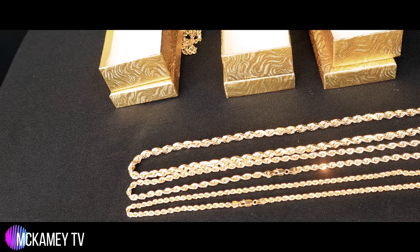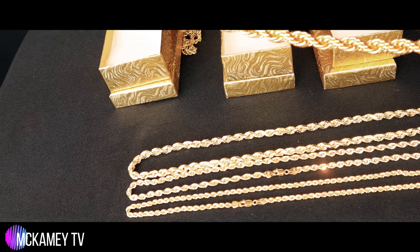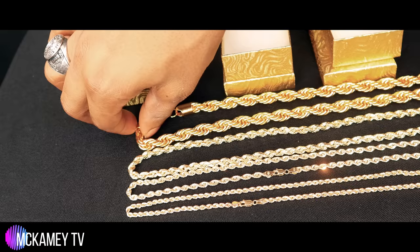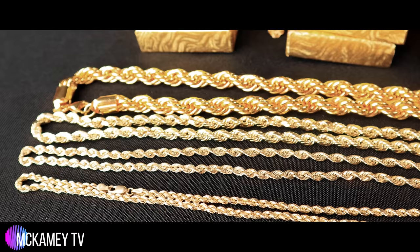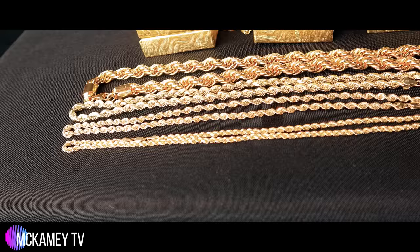Let me pull out a fake. Now this is a fake chain — this is what you probably always see when you're out at the club or something. This is what a lot of the young guys rock. When I was at Walmart today, I saw these, so I said let me just grab one because I'm doing an unboxing and I want to give you a comparison.